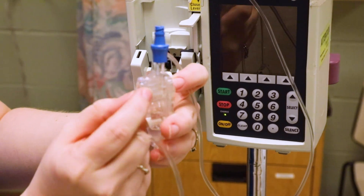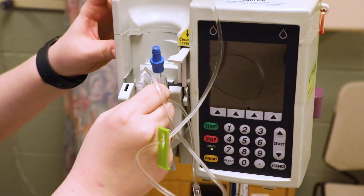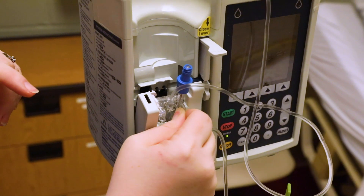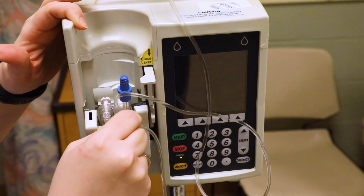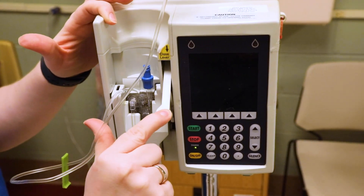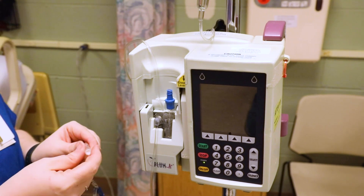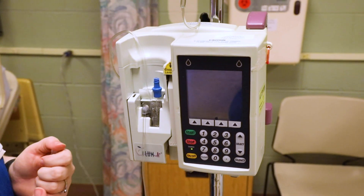Hold this little plastic part right here and slide it right in. You have to be fairly close to the front, and it slides right in. If it's giving you trouble, you just don't have it in the right spot. Then pull down on the lever again — that closes what's called the cassette.